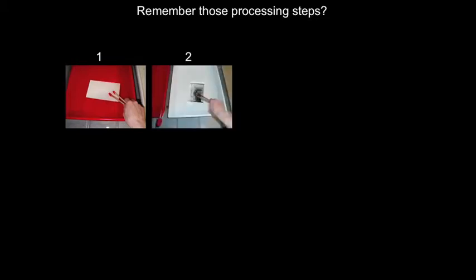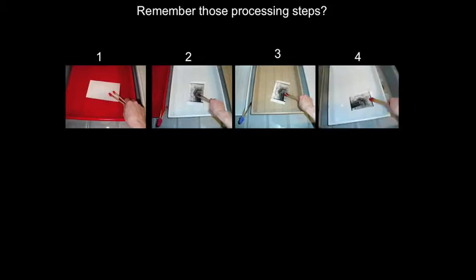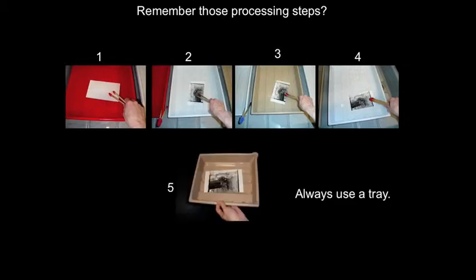Do you remember those processing steps? First, use developer for one minute — always use tongs. Then use the stop bath for 30 seconds — always use tongs. Then use fixer for two minutes — always use tongs. The final step is the holding bath, again using tongs. Don't forget to use a tray when you're looking at your prints.